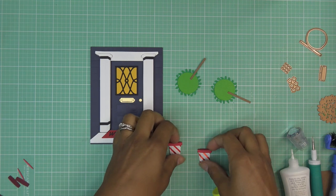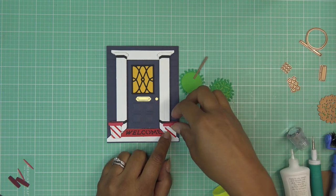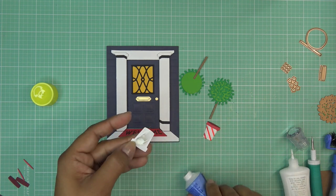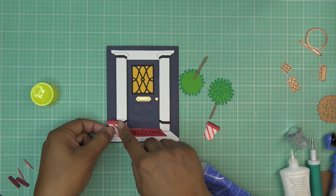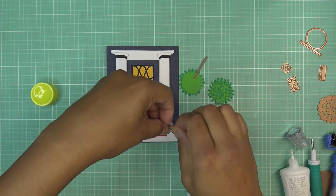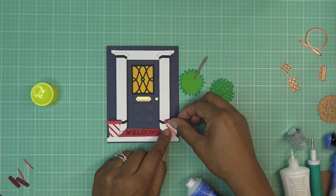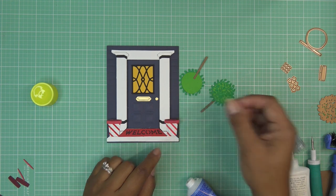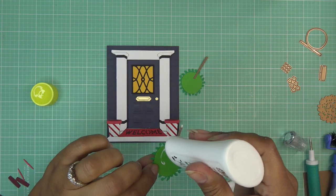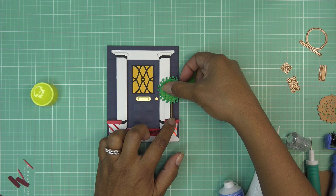I have all the pieces here and I'm going to eyeball placement. Since I built the door up with foam, I'll use some 3D glue gel for the topiaries - it's easy to apply the right amount. If you're using foam adhesive, just double the amount of foam you use the first time to get the right height. What's great about this glue gel is I can reposition - it doesn't dry for a while, so if I change my mind I can do that. I'll put a little glue on the sides and just glue them right to the side of the door frame. That's so cute!